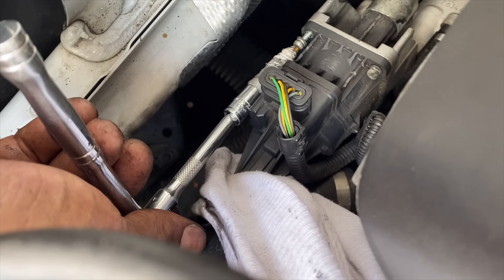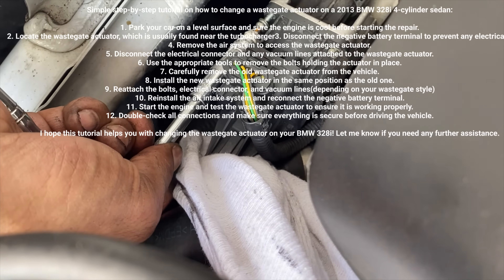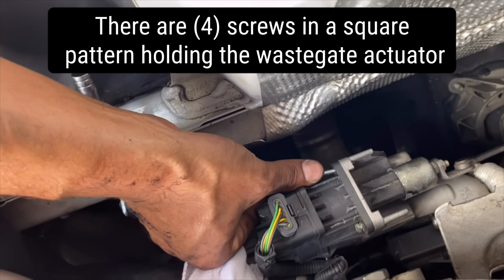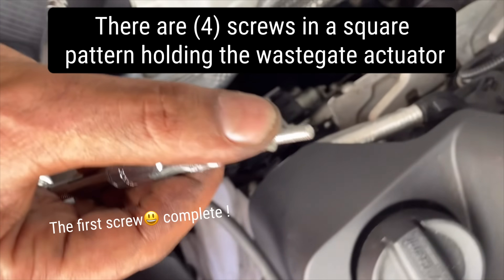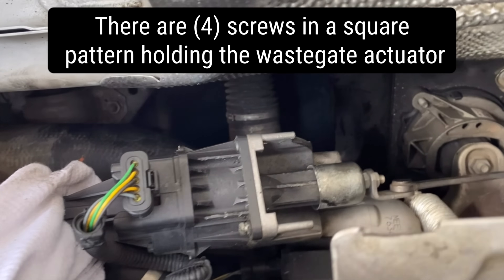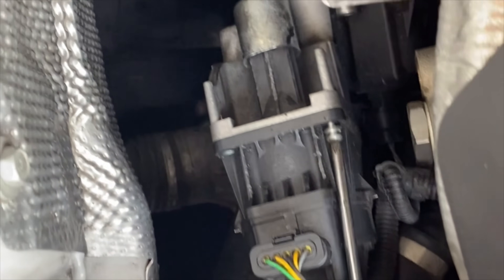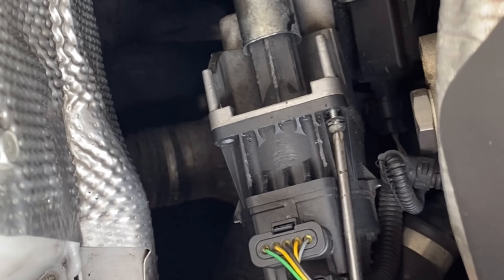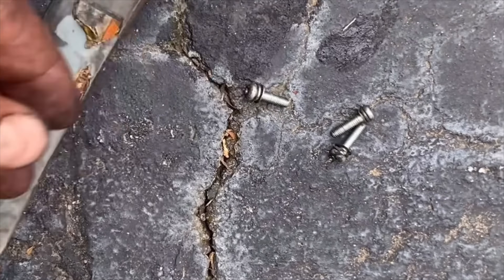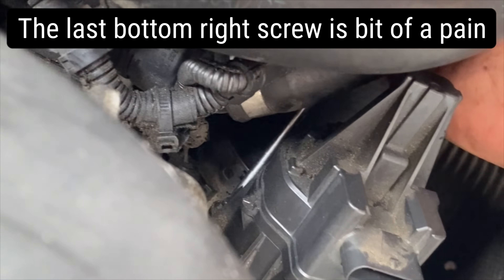We want to take out all the screws on each corner of the device. Working on the second one, third and fourth — the other two on the bottom of the wastegate actuator. Taking out the second screw, alright the third one, and the fourth one — it's hard, but getting it.